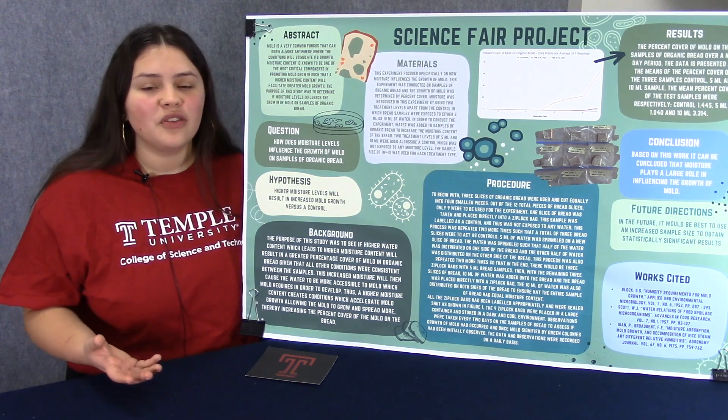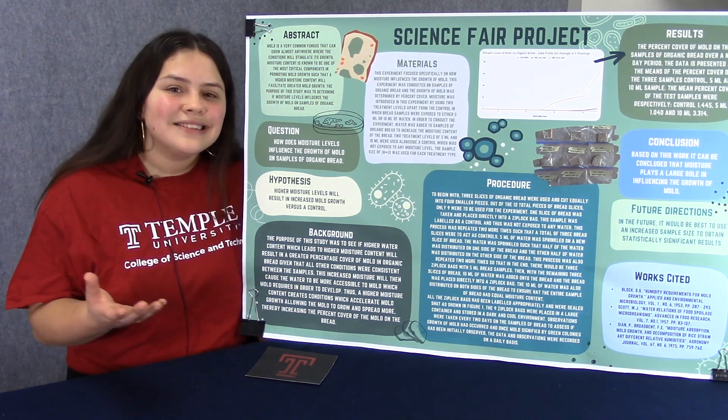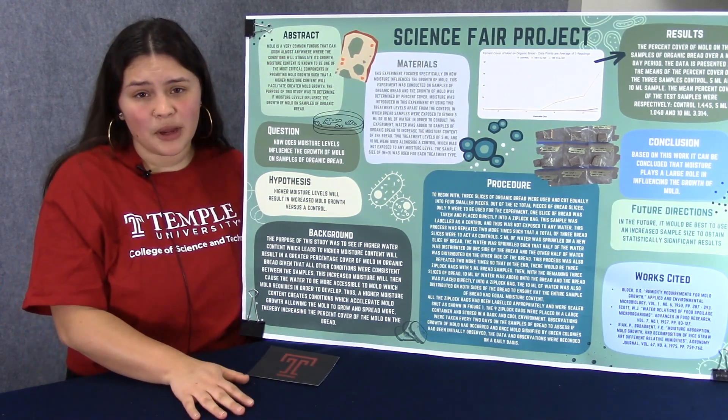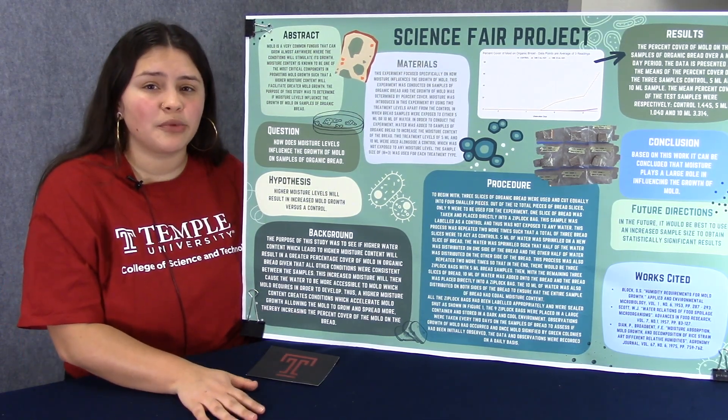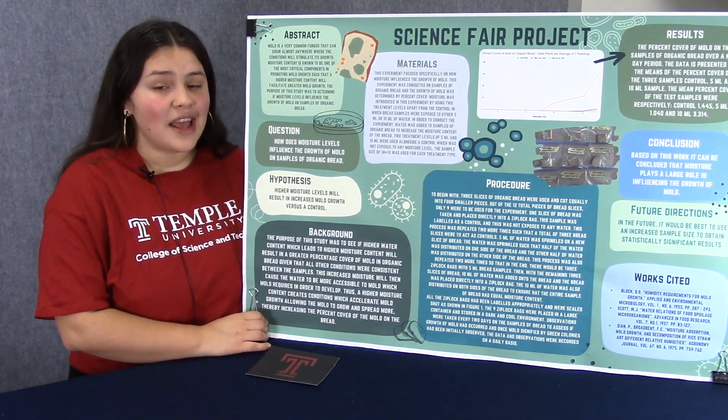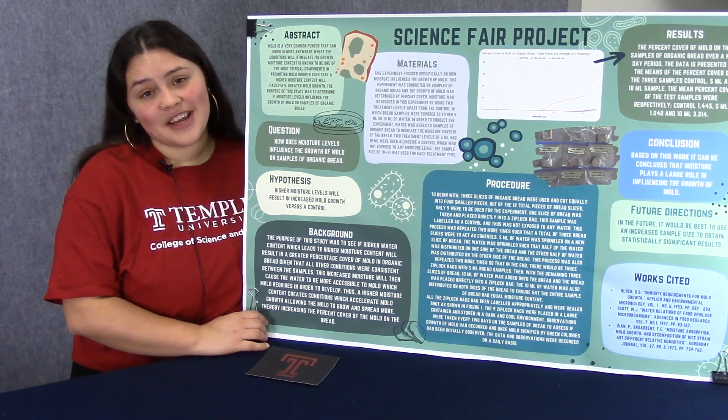What I found interesting during my research was that there was a sudden occurrence of mold at six days. In the future, if I wanted more data for this experiment, I would test more samples of bread and I would test for more days. This is a poster that I made. If you would like to view it in more detail, view it at the end of the video.